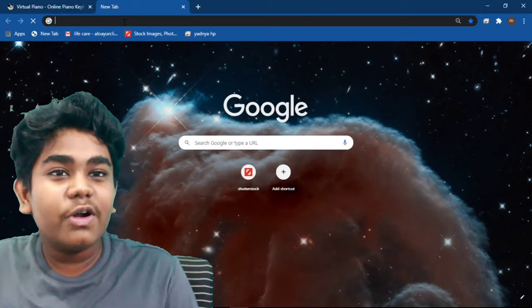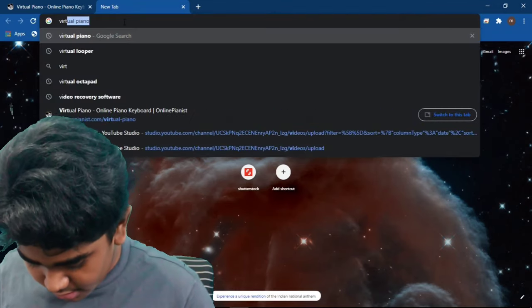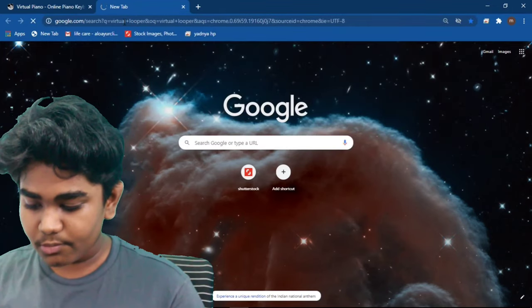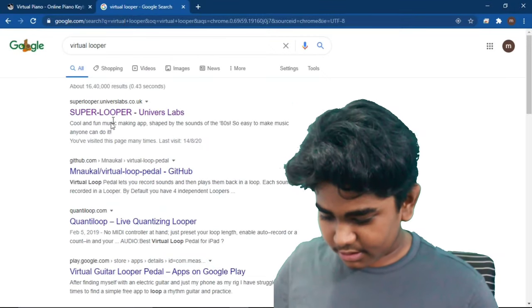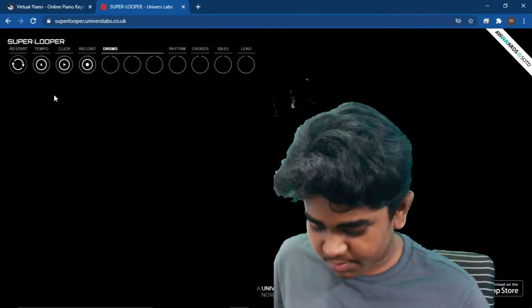If you also want to add some beats in your background, just search Virtual Looper, and click the first link. This interface will appear in front of you, which is similar to a launch pad.